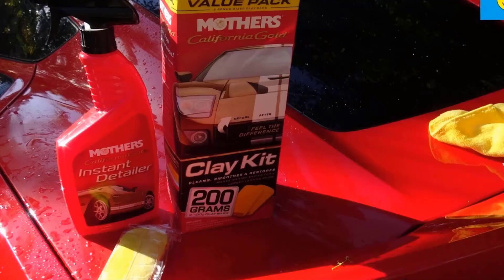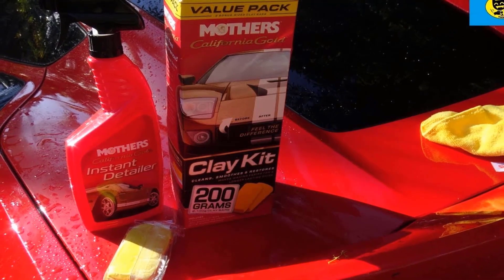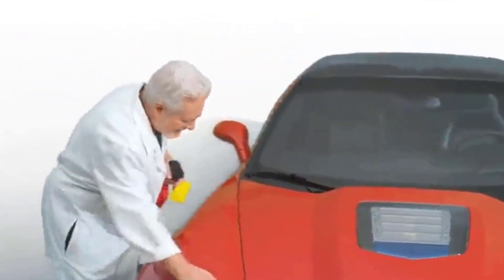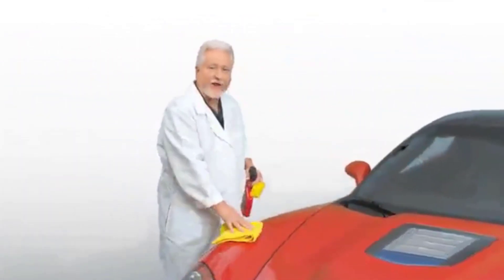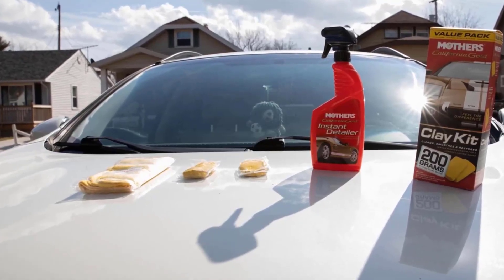Mother's clay bar removes tree sap, airborne environmental deposits, and paint overspray. Better yet, the clay bar isn't hazardous to your paint — it's just firm enough to pick up the bad stuff without being too aggressive. Use Mother's clay bar to get rid of paint-fouling grime and pave the way for complete waxing.